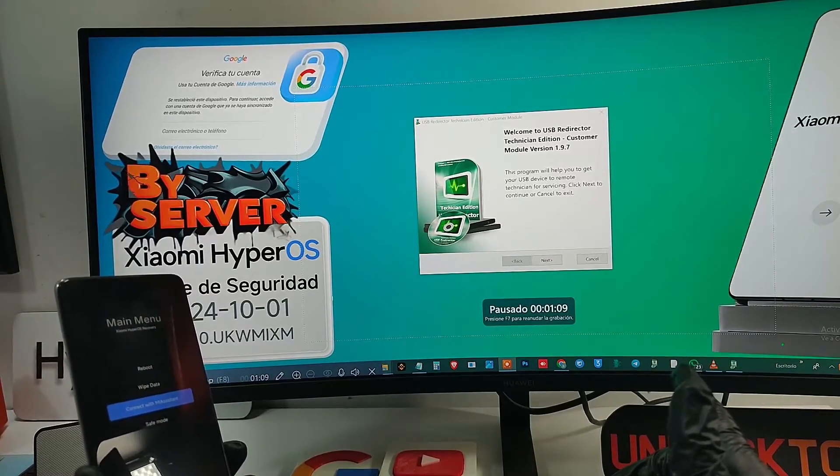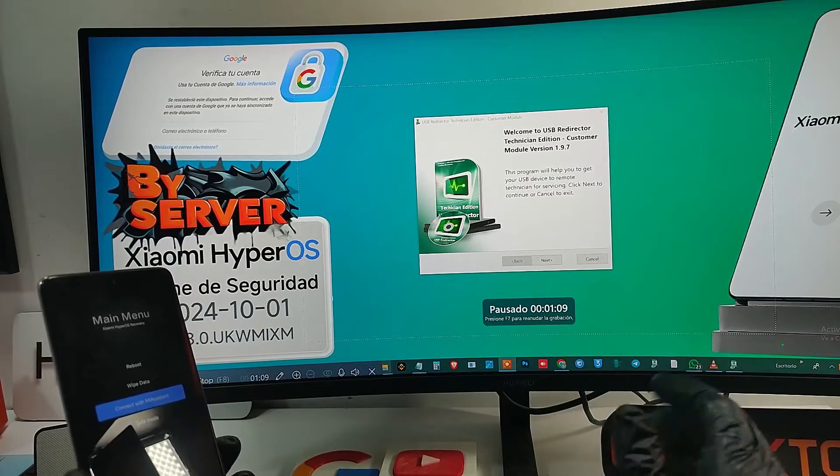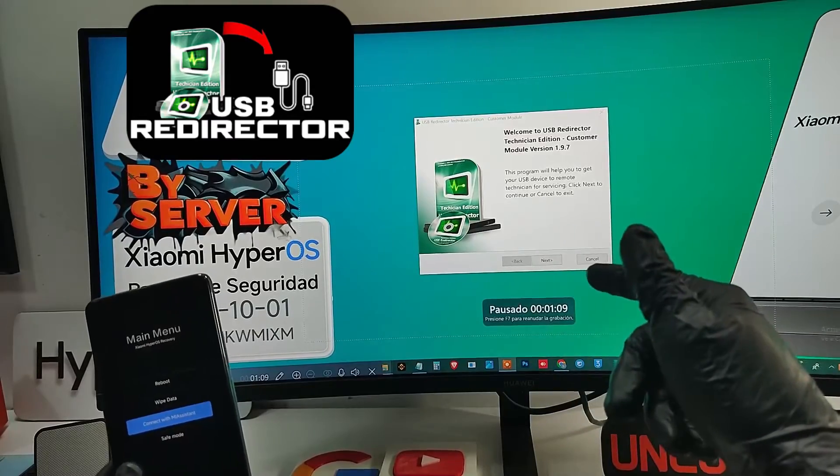We simply connect the device and that's it. Once here, we open the USB Redirector application. As you can see, it asks us for an address.